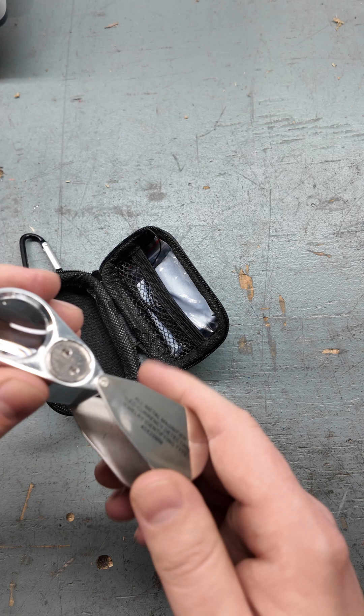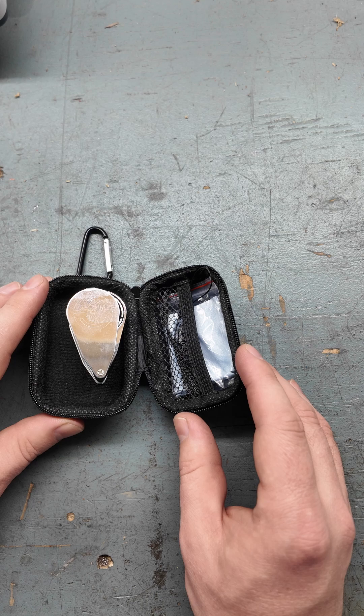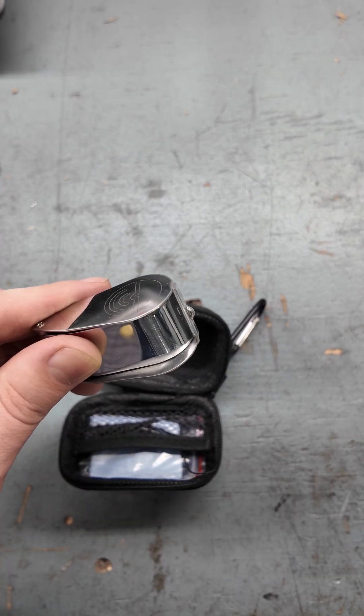This is a really economical lens that's very good quality glass, comes with the case and everything you need to be a success at field camp or when you're just doing field work in general. Or maybe you're like me and you just find that as you get older, you need a hand lens to see more and more things.